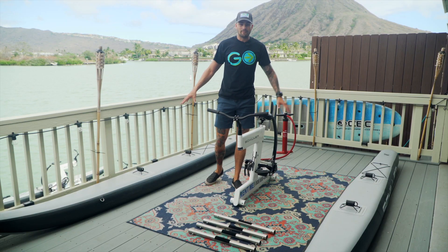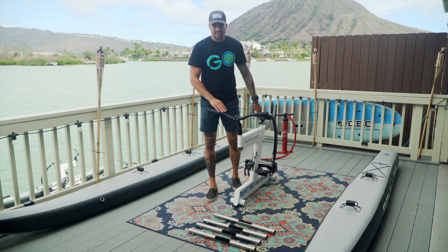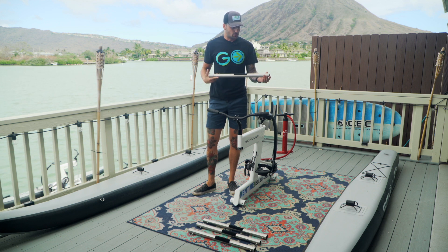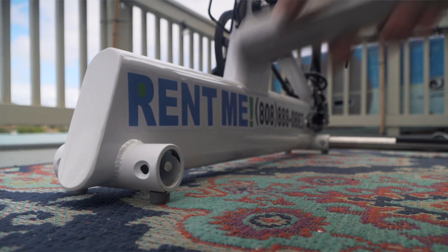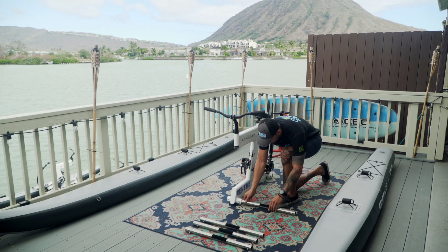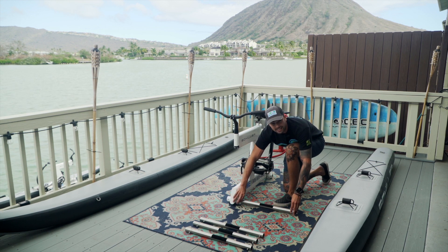Now that our tubes are all aired up, our next step is to add these four metal poles into the bike and then into the tubes. They do have one shorter end and one longer end — the shorter end will be going into the tubes and the longer end will be going into the bike. Start by pushing in the metal tabs on the end of the pole, then insert the pole into the bike frame. Check to make sure that both metal tabs are now sticking out of the corresponding holes in your bike frame.